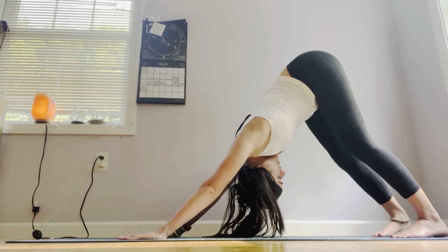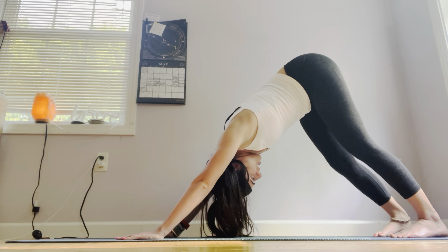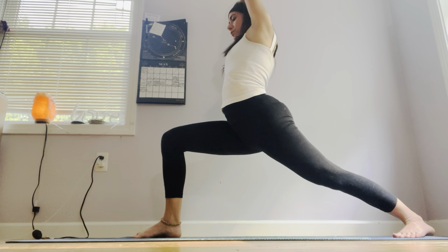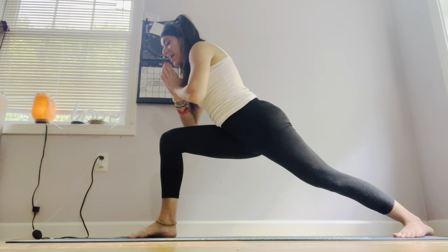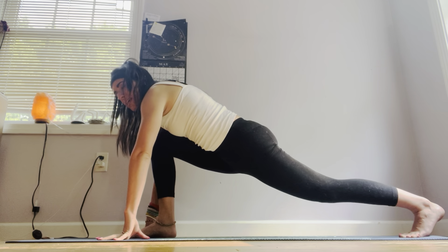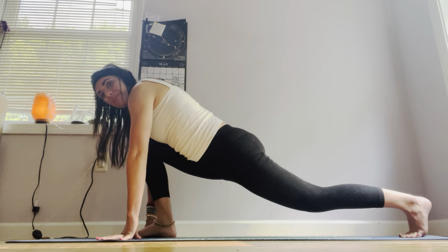Take a deep inhale in, deep exhale. Let's go ahead and turn our left heel into a 45-degree angle, stepping forward with your right leg out in front of you. Let's go ahead and raise the arms up, coming into warrior one on the right side. Hips come forward to face the front of the mat. Deep inhale in. Exhale, hands to heart center. Let's go ahead and lean forward, frame that right foot — both hands on each side of the foot. Straighten out that left foot behind you. Deep inhale in, lift up the heart center. Exhale, we'll meet back into downward dog.